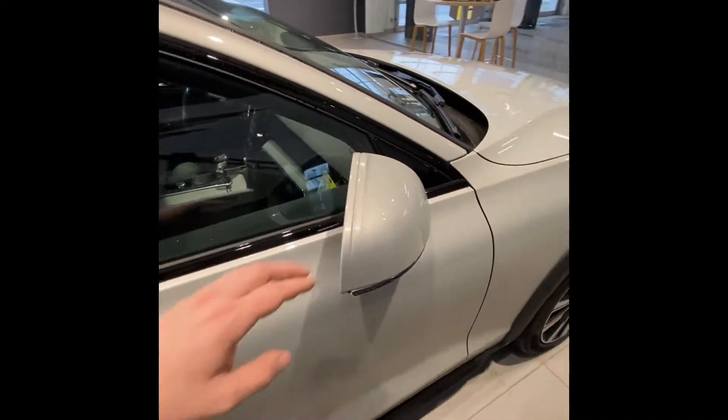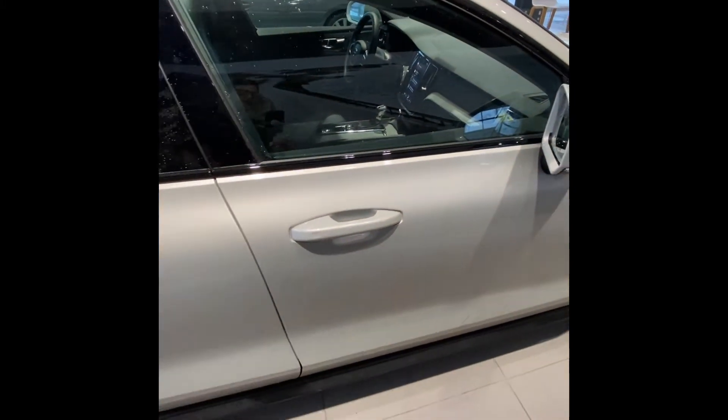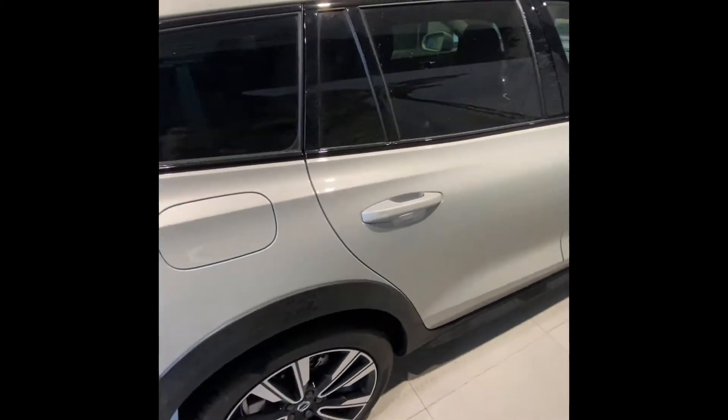On the mirrors here, we're going to have blind spot monitoring built in, and they also fold in when you lock the vehicle. Speaking of locking, we have keyless entry on all four door handles — lock and unlock without removing the key from your pocket.